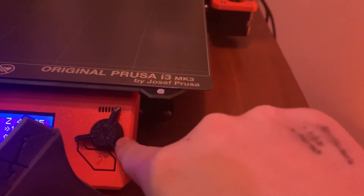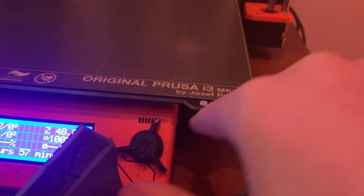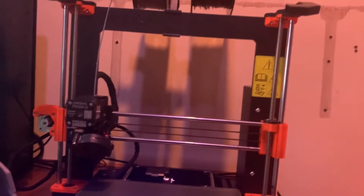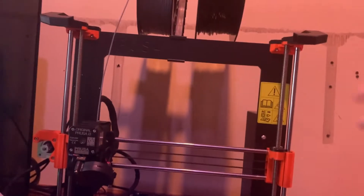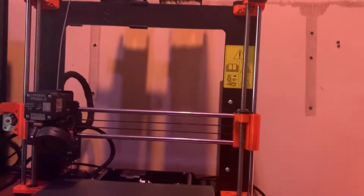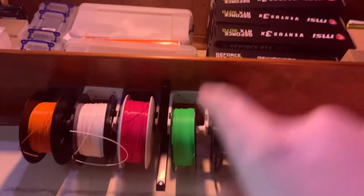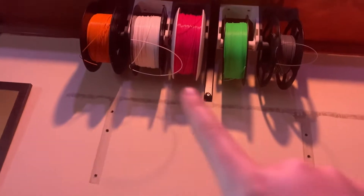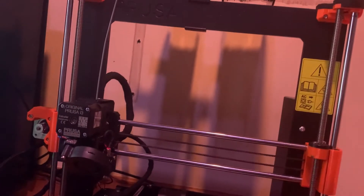One good thing about it is that these bits are all 3D printed — the printers are literally made by 3D printers. We also printed those holders up there so we can hold all the filaments and feed them down into the printer when we need to.